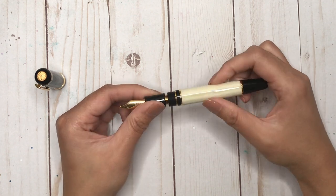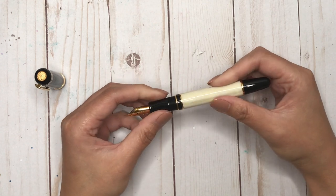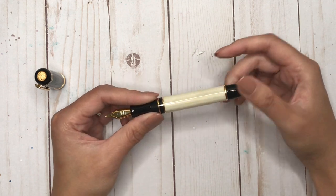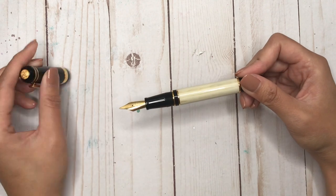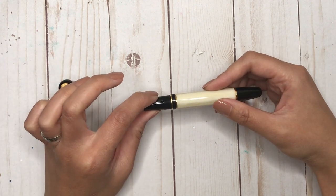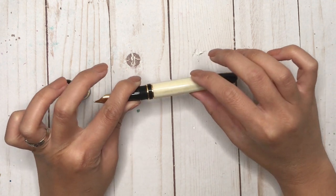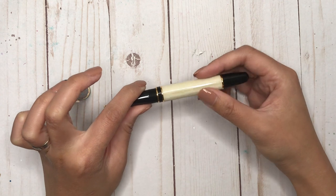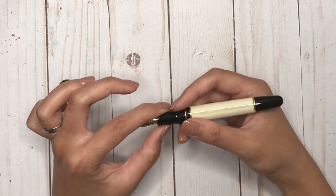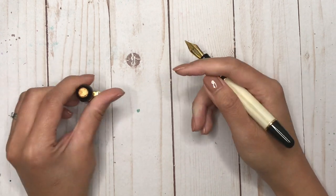This particular model, the Le Bon 325, comes in quite a few different colors. There's a brown one where the finials and cap are brown. They also have ones where the body is in ocean, red, or orange. And there's a Sakura version that is pink — very, very beautiful pen.